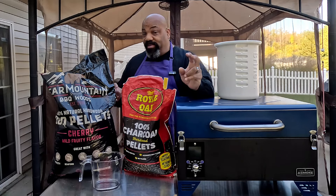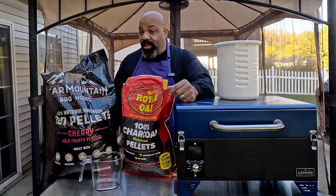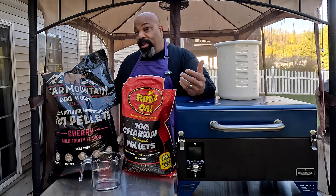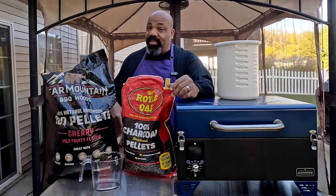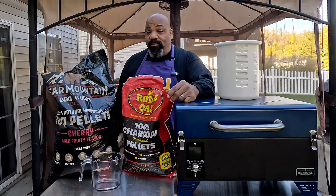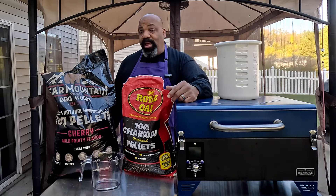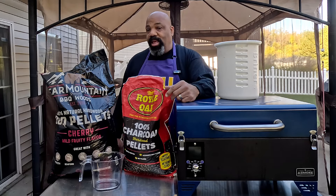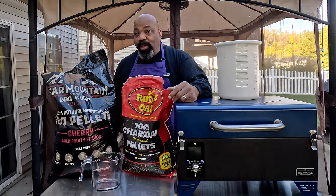I haven't gotten my A Smoke Essential yet — still waiting like everybody else. I did get an email saying that it had shipped, that they shipped some to the states and they're going to be distributing them out soon. Maybe snow on the ground before we get a chance to do a review on the A Smoke Essential, but it is what it is when you're doing Kickstarter backers.